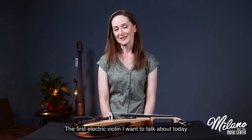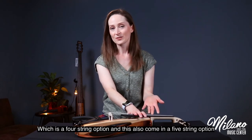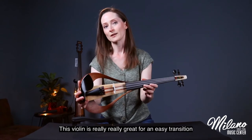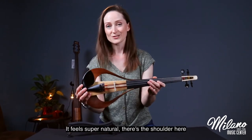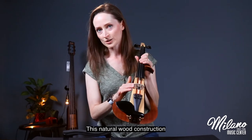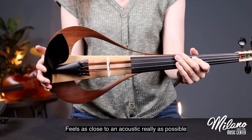The first electric violin I want to talk about today is a Yamaha. The model is the YEV 104, which is a four-string option, and this also comes in a five-string option with a C string for viola players. This violin is really great for an easy transition from acoustic to electric playing — it feels super natural. There's a shoulder here to give you that feeling of where you are on the fingerboard, with natural wood construction and a beautiful cutout design that cuts down on weight.